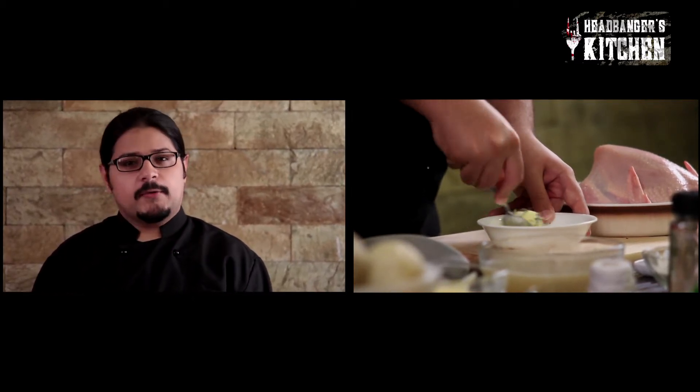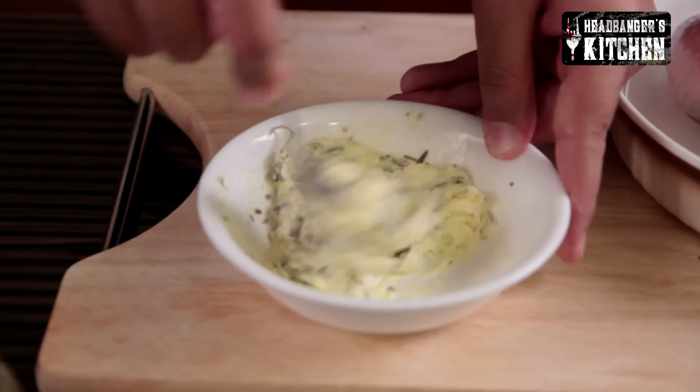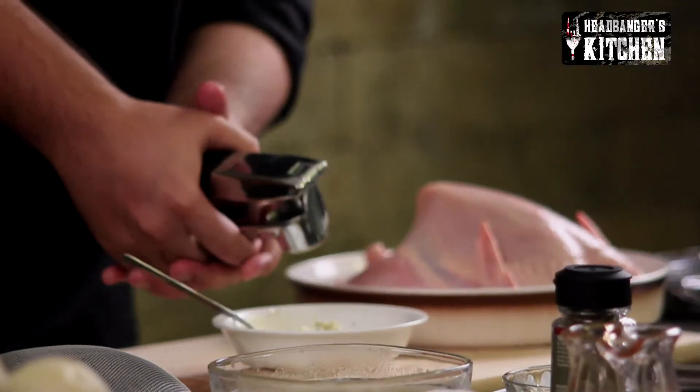Now if you're using salted butter you don't need to add any additional salt, but if you're using unsalted butter or low fat butter you might want to add a bit of salt as well. Make sure your butter is at room temperature so that you can mix it in easily. We're also going to add some fresh garlic — about two or three cloves, crushed.